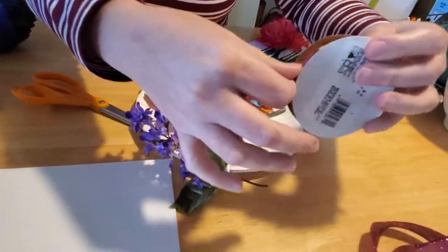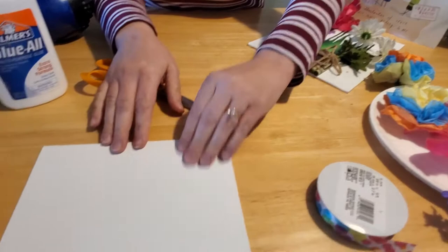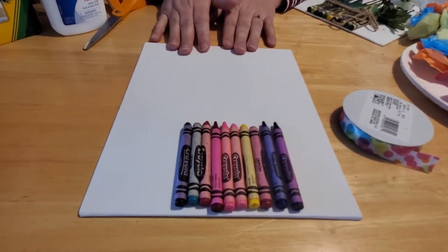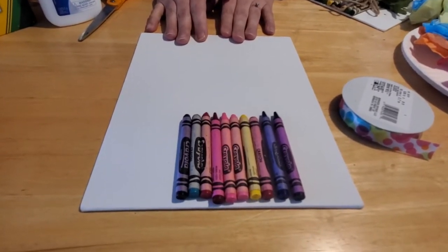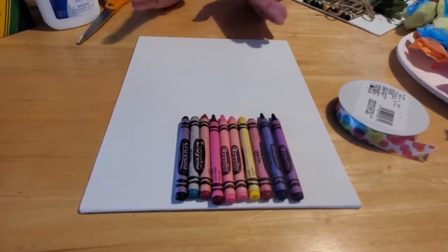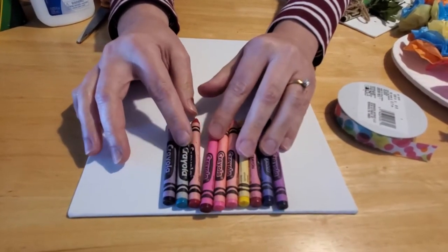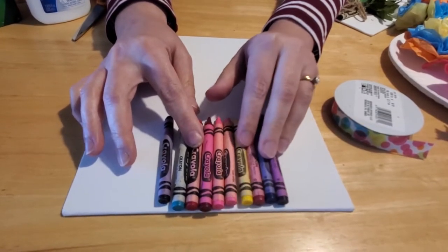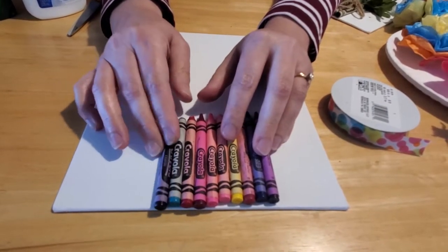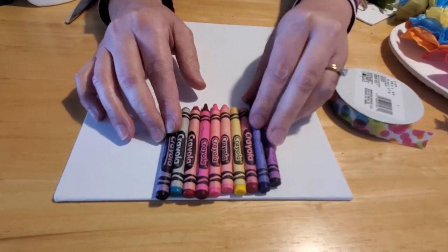Let's go ahead and get started. This is a craft project you're going to have to do with your kids because we're going to use hot glue and a blow dryer, so they can help but they'll definitely need a parent, caregiver, or adult to assist with the hot parts. First, get your crayons and lay them out in a nice order — make sure they're all facing the same way so the labels are sticking up. If your crayons are worn down and you want to hide that, you can do that too. There's no right or wrong way.